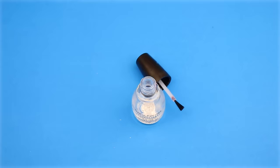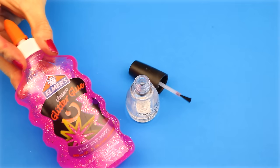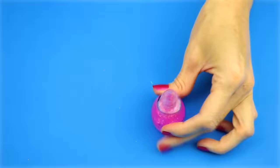The third DIY will be nail polish glue. For this one you will need an empty and clean nail polish bottle — cleaned the same way as the last one. You will also need some glue; I'm going to use this pink glitter glue. Start by squeezing some glue into the nail polish bottle. Once the bottle is full, clean off any glue that got on the outside. And that's all there is to this easy DIY nail polish glue.